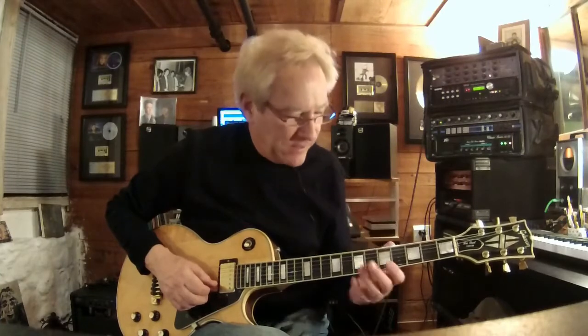[guitar demonstration] And I took that and modified it slightly and played [guitar demonstration].